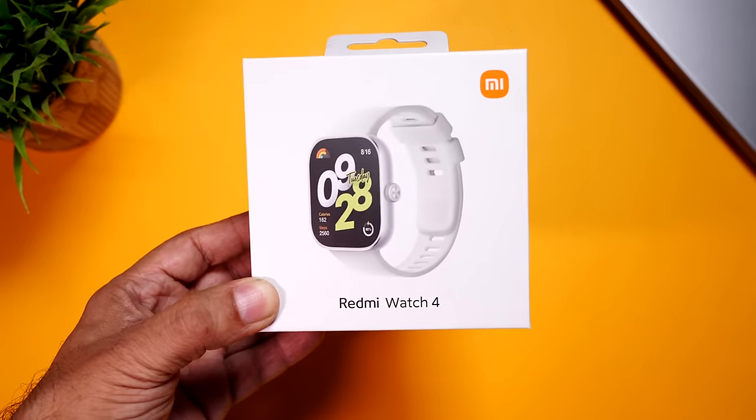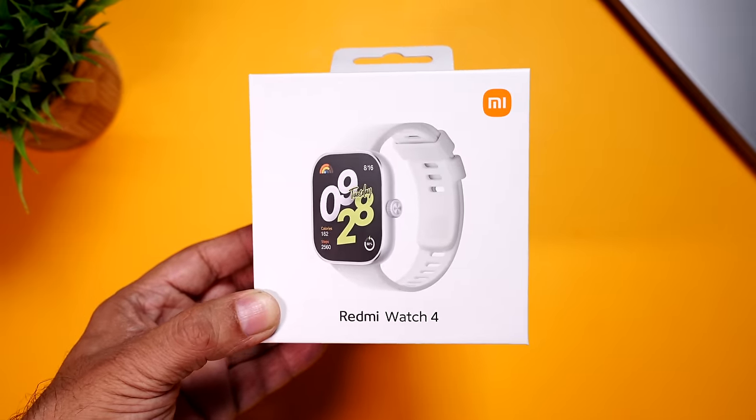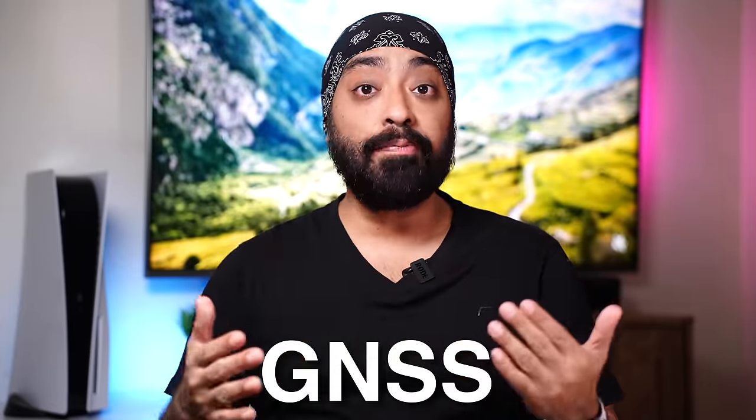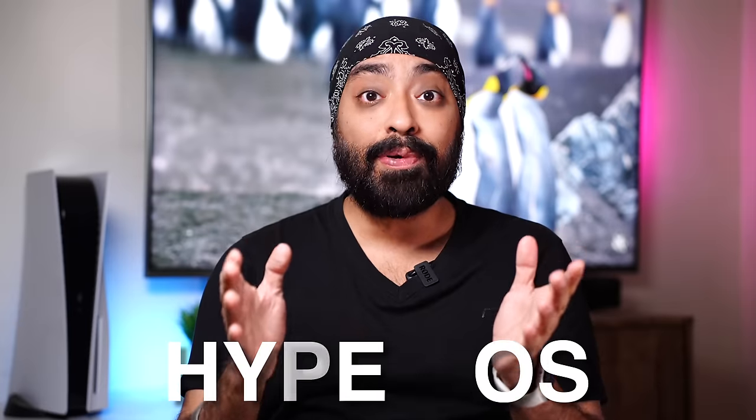Truly excited for this one. Here is the all-new Redmi Watch 4, and it's a huge upgrade from its predecessor, the Redmi Watch 3 Active. We finally get an AMOLED display, then we get built-in GPS support — actually GNSS, which has far better accuracy compared to GPS. Then we have Bluetooth calling, 5ATM water-resistance rating, Xiaomi's all-new HyperOS on a smartwatch for the first time, and so much more.